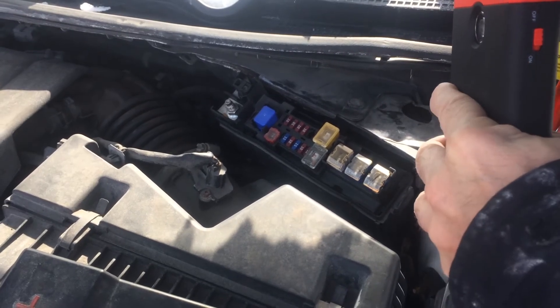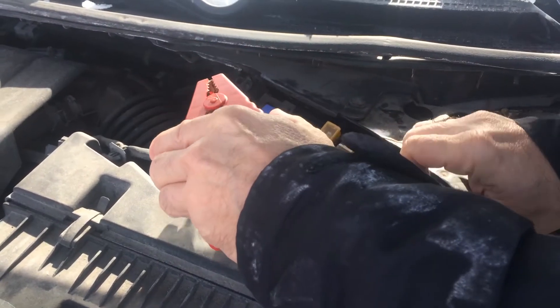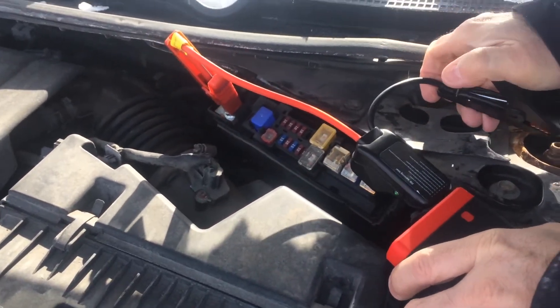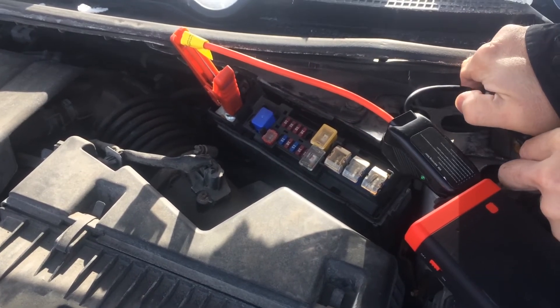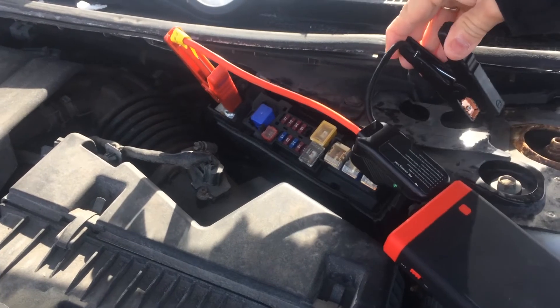Once it starts blinking, hold that little recharge button and it'll load a full charge in here. Hook up your positive and connect your negative to the body of your car. Sometimes there's a little rust and it doesn't make a good contact. I had a bad contact, so I'm going to try this here.